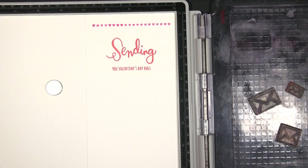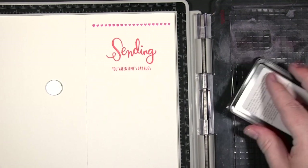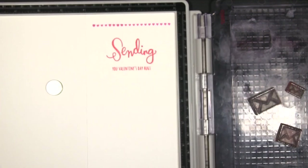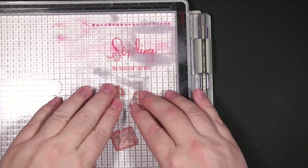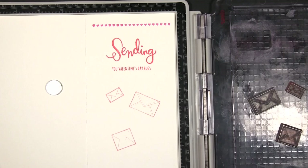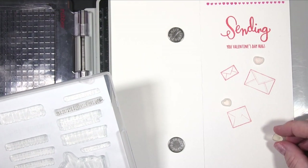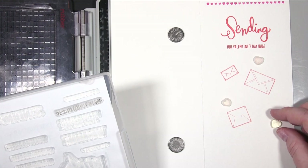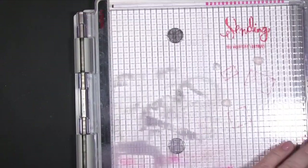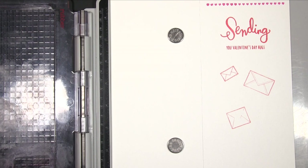I took the three little envelopes and positioned them on the card front where I wanted them, then took the palest of my pinky inks and stamped them. The reason for this is I'm going to be adding hearts and stamping other bits, and I needed to know where those envelopes are going to be — but I don't want to stick the actual envelopes down yet because they'd be in the way.